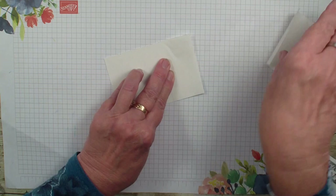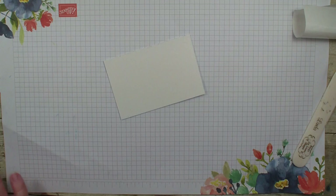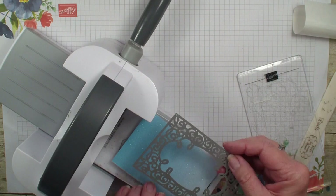I'm going to bring in my Stampin' Cut and Emboss Machine. I'm going to burnish those edges back and forth to make sure that it's sealed down good. I'm going to bring in my mini Stampin' Cut and Emboss Machine. I'm going to lay that down and grab my die.